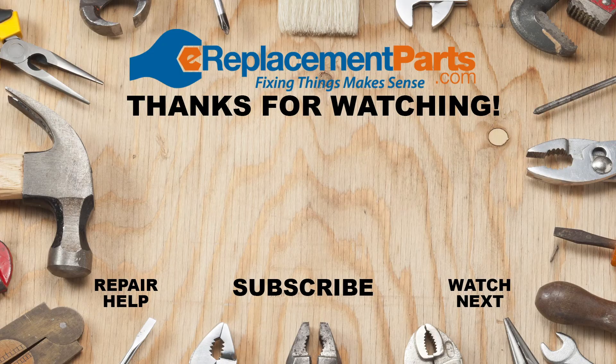Thanks for watching. Check out the links in the description below for more videos to help you get your leaf blower up and running again. If you have any questions, let us know in the comments section. Don't forget to subscribe for more videos to help you finish the job.